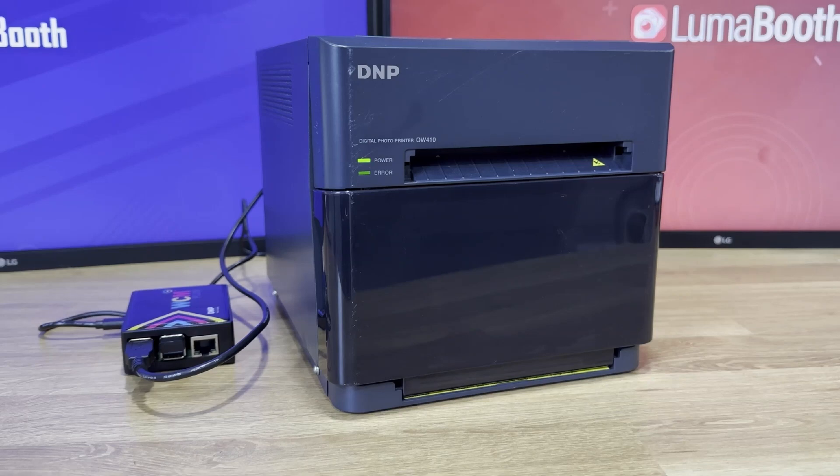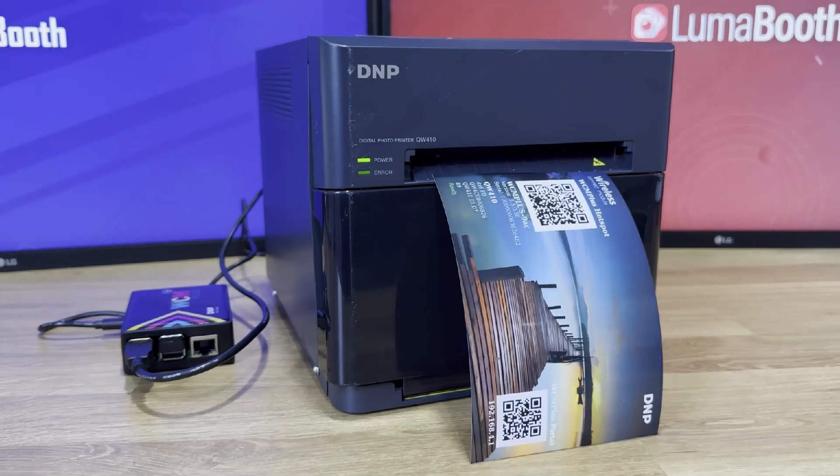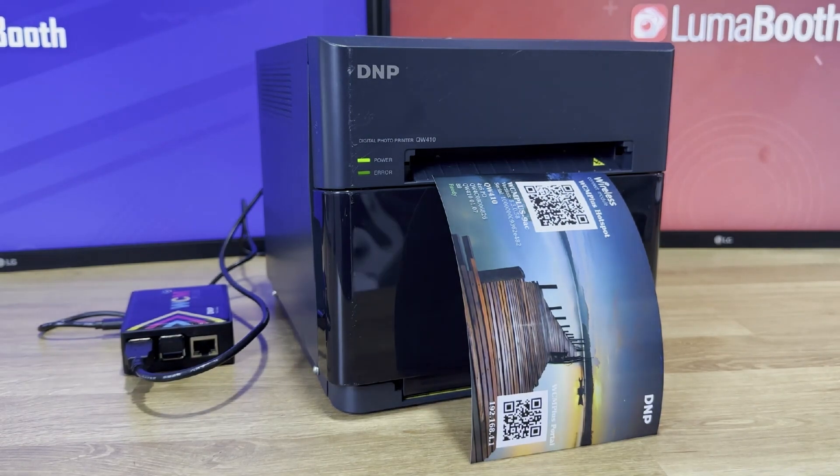Once it turns on, it will print a test page with the device's Wi-Fi details — the Wi-Fi network name and the default password, which is usually DNP 12345.